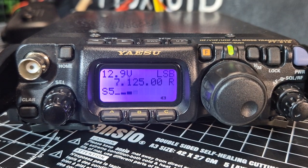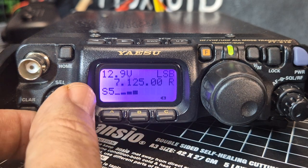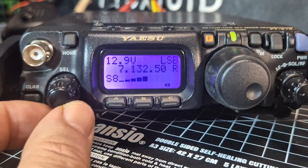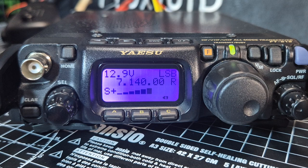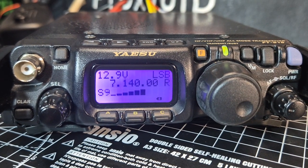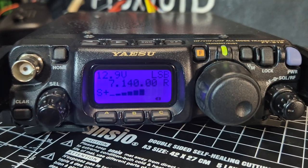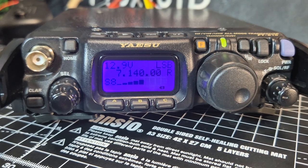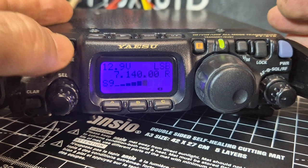When you've got the external DC power source connected you'll get the full 5 or 6 watts, but disconnected you just get a couple of watts. Bear that in mind — this is a QRP radio, a very low-power device. There is something satisfying about QRP. Let's do a quick call to say hello.